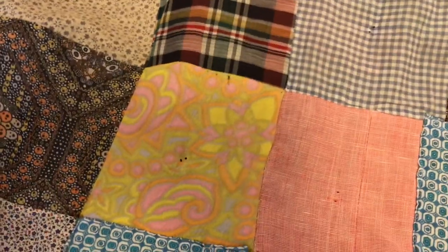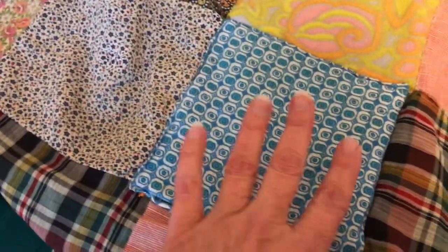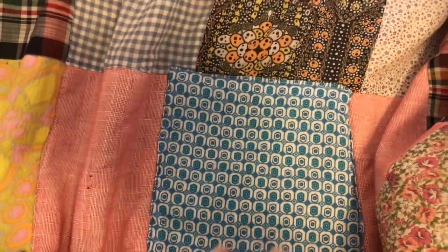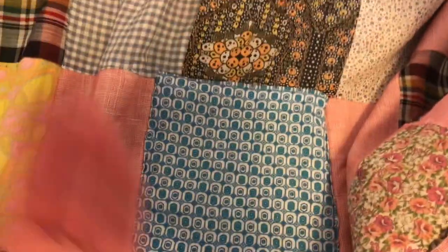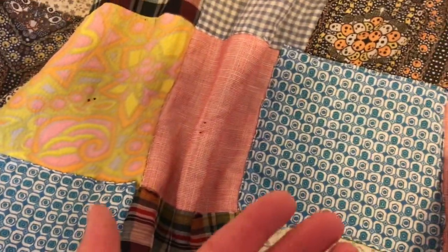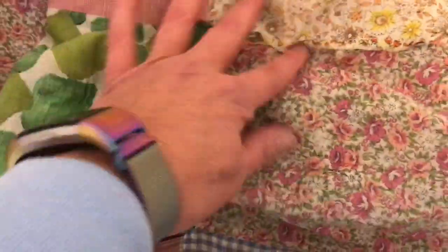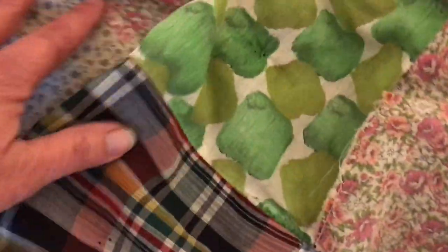This quilt has been patched once before. These blue patches were an old patch, and when they patched it, they sewed through the entire quilt to do the patch. So there is a lot of areas where the fabric has torn, which is very common in a quilt.